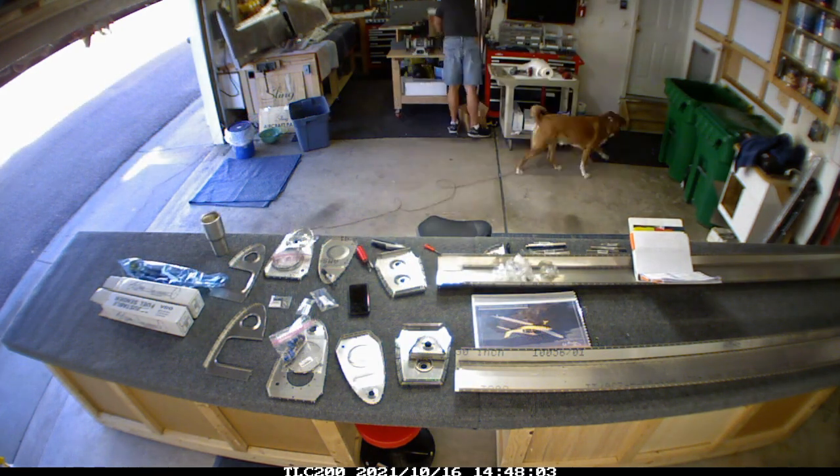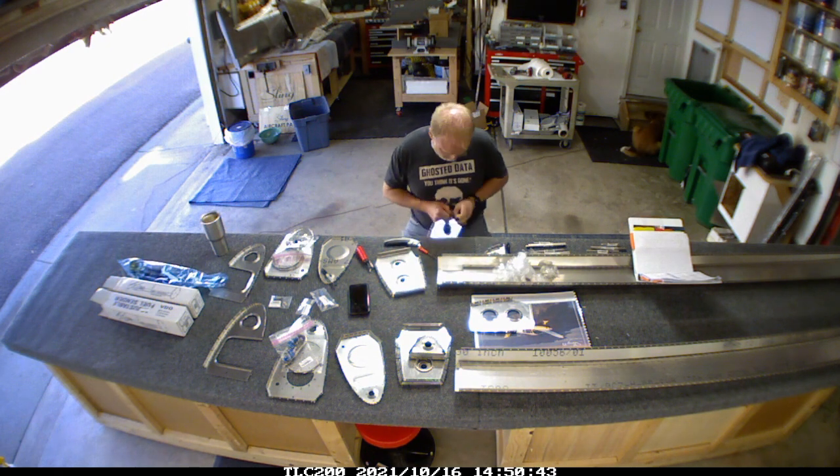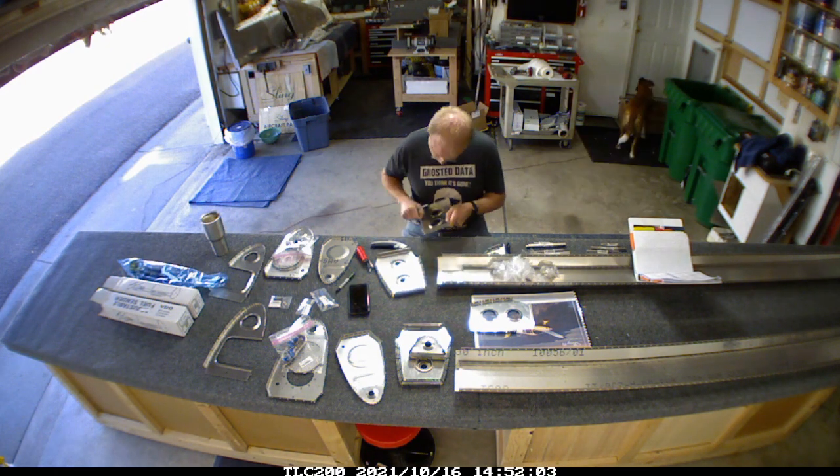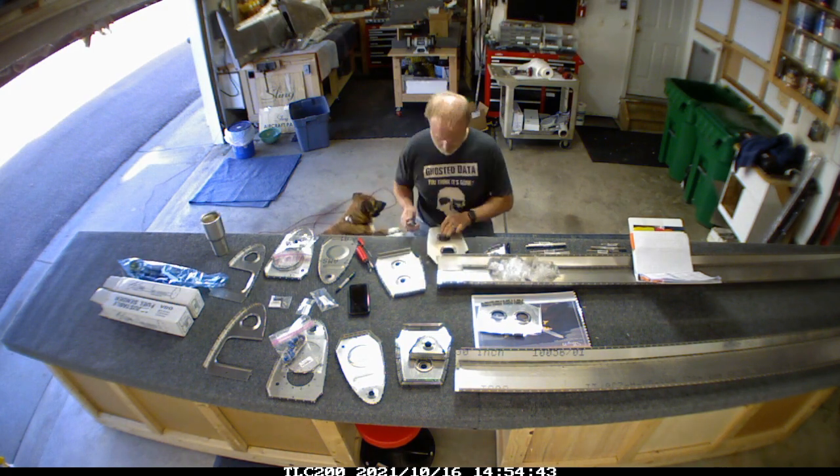Then going through and peeling all the plastic off of all the parts. We had a dog-sitting situation for a couple of days - that's Ergie in the background just hanging out with me in the garage.